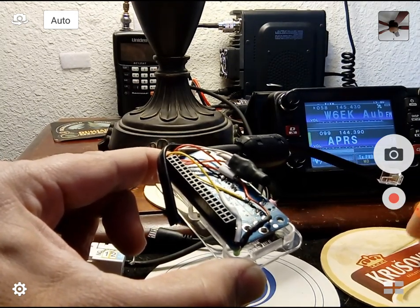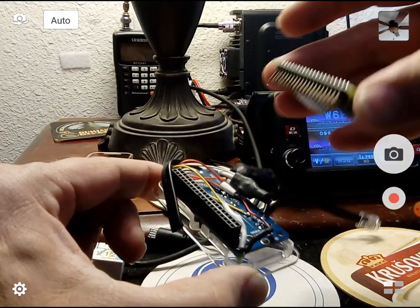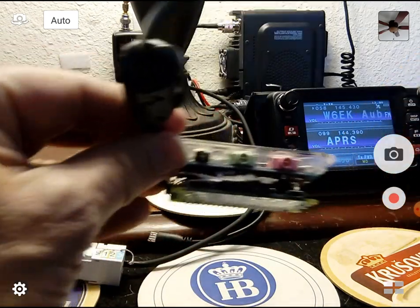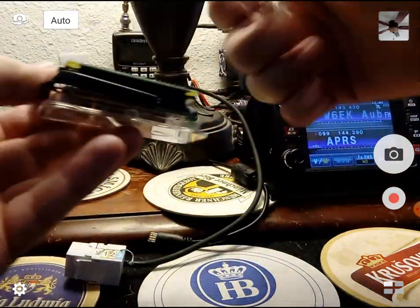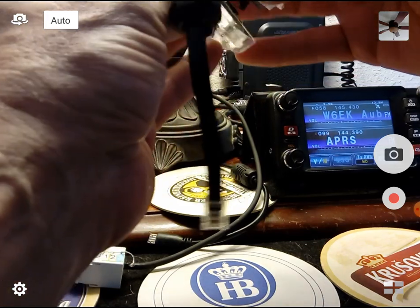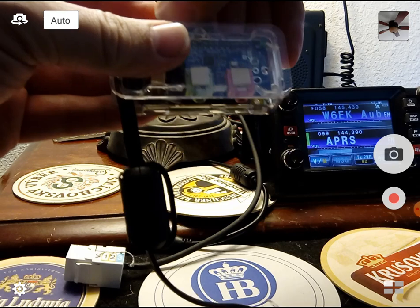Let's assemble this. I'll show you the complicated process of attaching a Raspberry Pi Zero to an FE Pi Zero V2 audio board — it's the smash technique. You can see I'm just smashing this stuff together, and that's it — that's the complete TNC. If you want to get really crazy you can add a case. Let me line up the USB ports and get this clicked in.